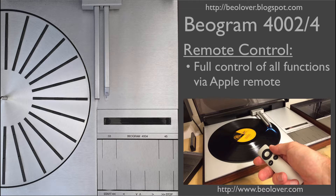This video is about the implementation of a remote control using an Apple remote for a Biogram 4000 series turntable. For more information, please visit my blog at biolover.blogspot.com or go to my website at www.biolover.com.